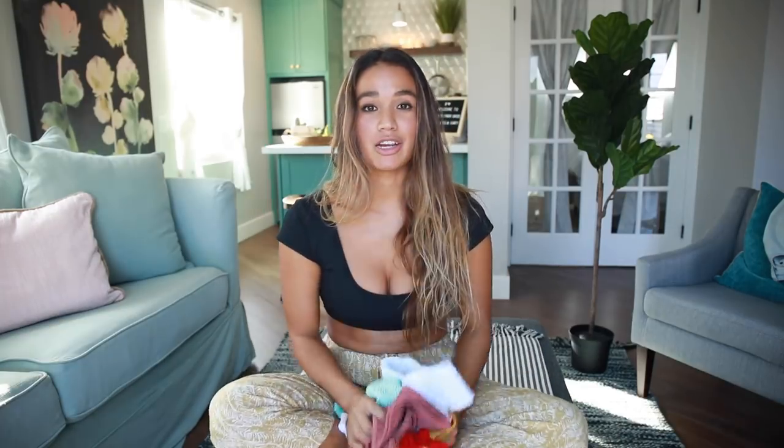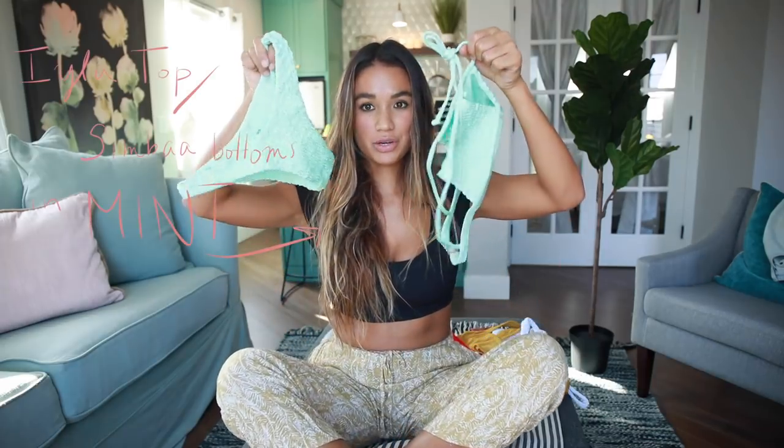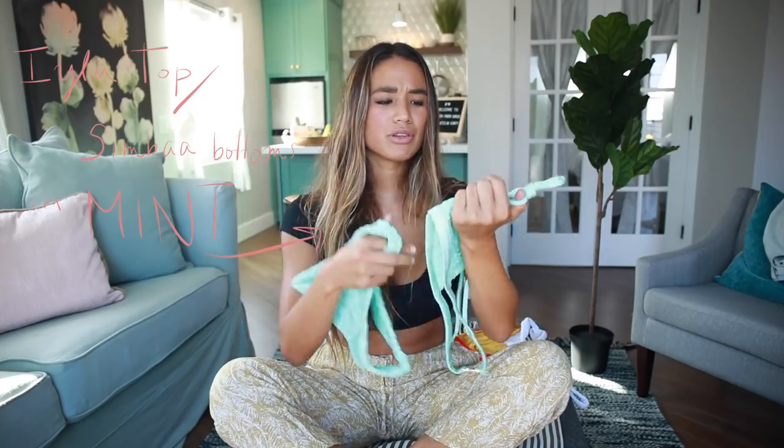Here are the pieces from Lahana Swimwear that I'll be sharing with you guys. I'll make sure to link everything down below so you can check it out if you're interested. Just for reference, I wear a size medium top and size small bottoms. Let's get started — this is the first set that I'll be showing you guys.